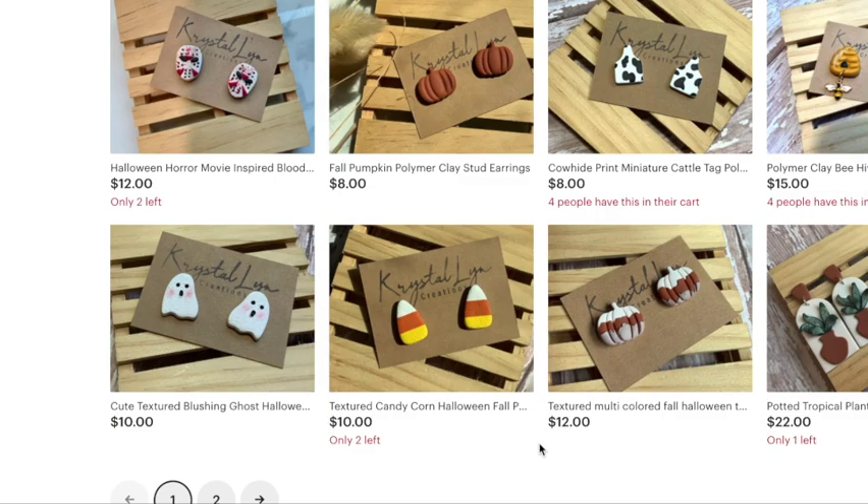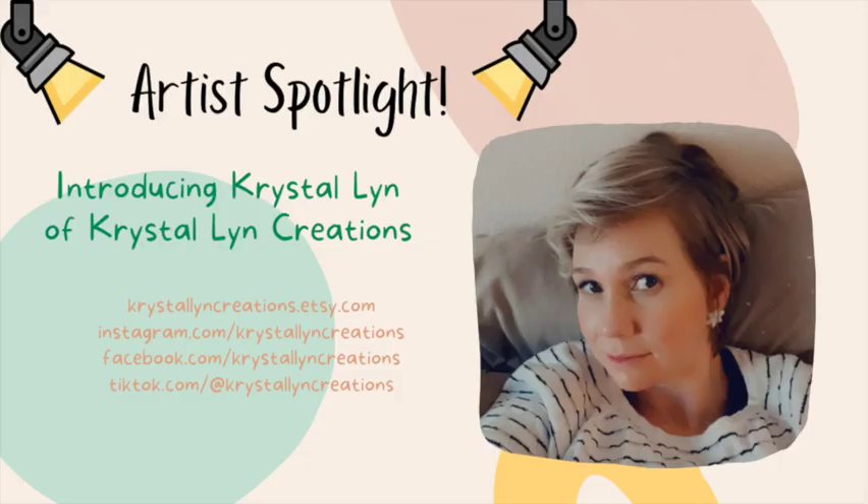When I saw her post these earrings in the Facebook group, I was like, oh my goodness, we need a tutorial. So I'm so excited that she agreed to do it. These little chocolate box candies are the most adorable thing. She does a fantastic job of explaining every step of the way. I'm just so excited to share this video with you guys today. So if you enjoyed it, please give it a thumbs up and leave us a comment down below. Without further ado, here is Crystal Lynn.